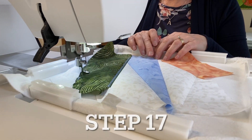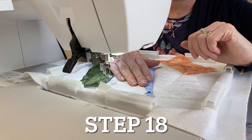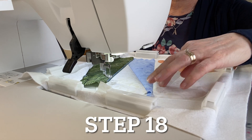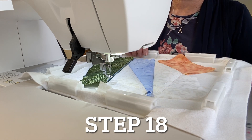For step eighteen, put your choice of thread color in the needle. Check your instructions to see the design that will stitch out on the quilt. If you have your backing fabric on, match your bobbin thread with your needle thread.